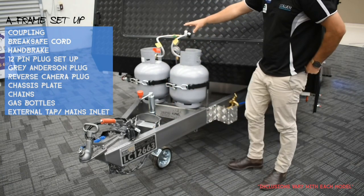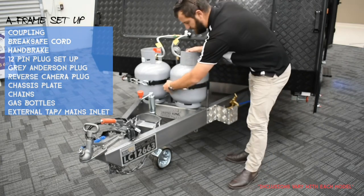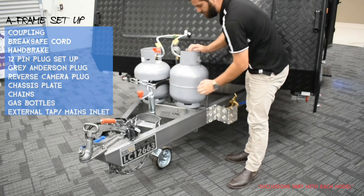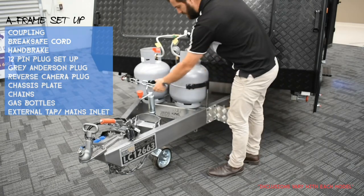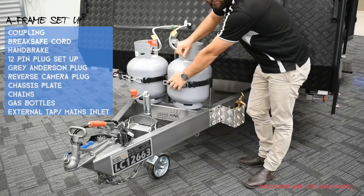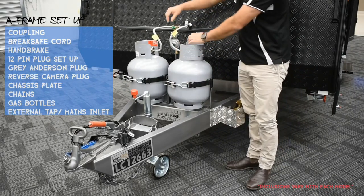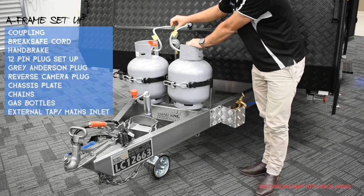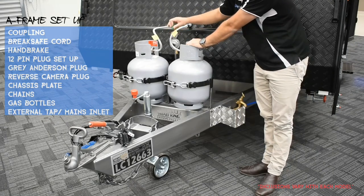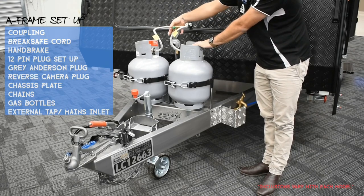Up here are your gas bottles — nice and easy quick release. Open it up and you can pull them out. I'd recommend putting a lock on that; it keeps the honest people out. You've also got a quick selector between bottles, so you can leave them both hooked in and just pick between bottles very easily.